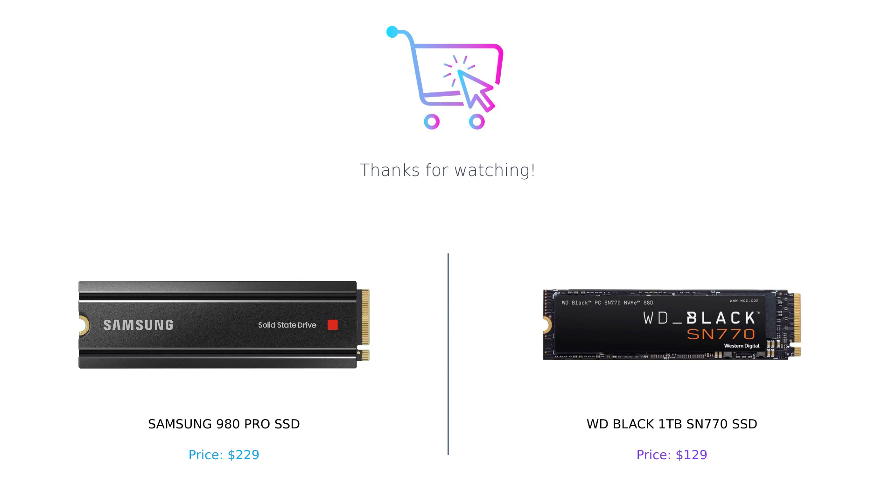Ultimately, the choice between these two SSDs depends on your specific needs and budget. Let us know in the comments which SSD you prefer.